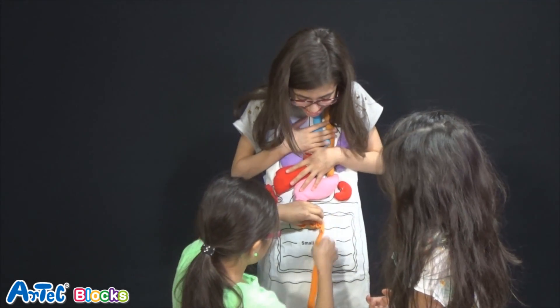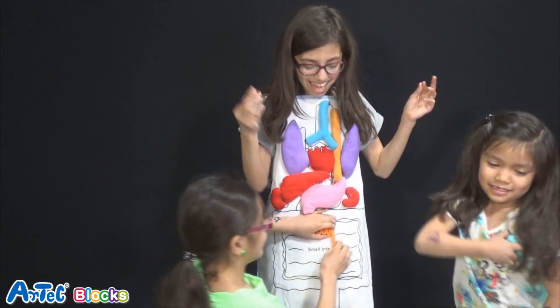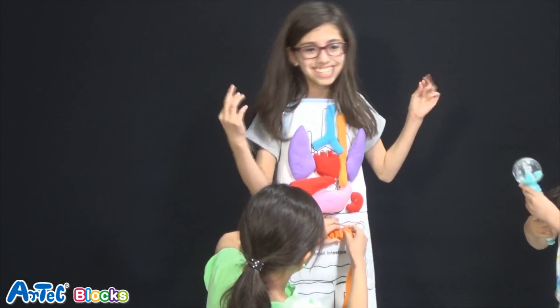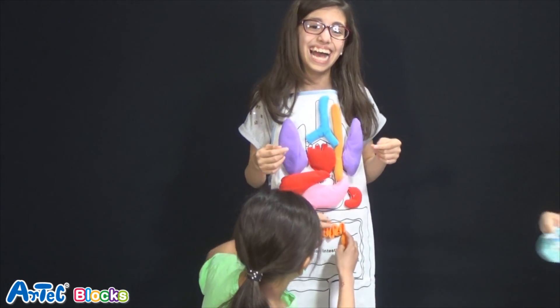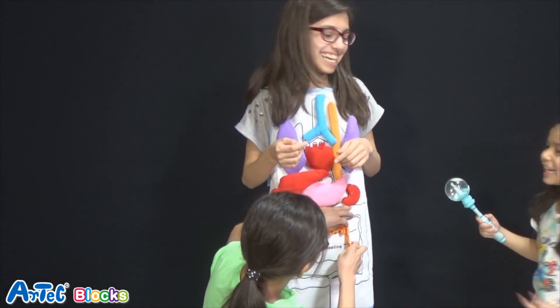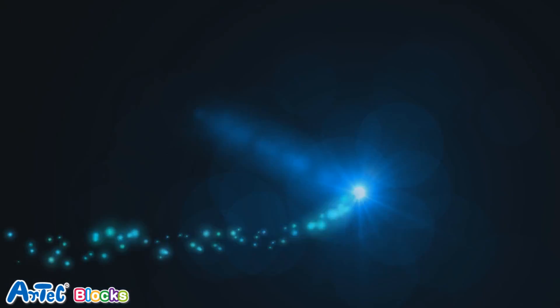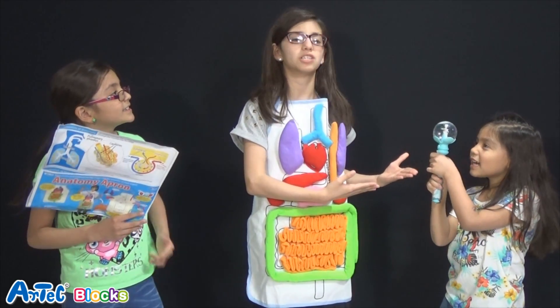Oh my goodness. Now, magic frog — put it back. You need this now. Put it back. Thank you, Kimmy, and your magical hands, or else I probably wouldn't be able to change this again. You're welcome!